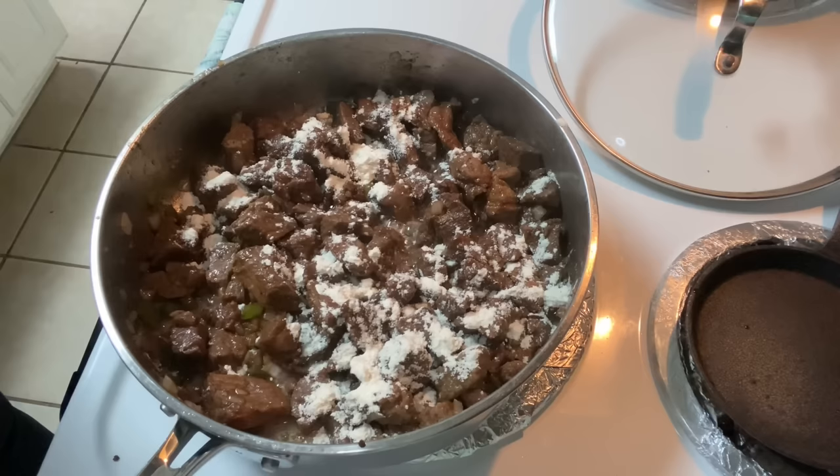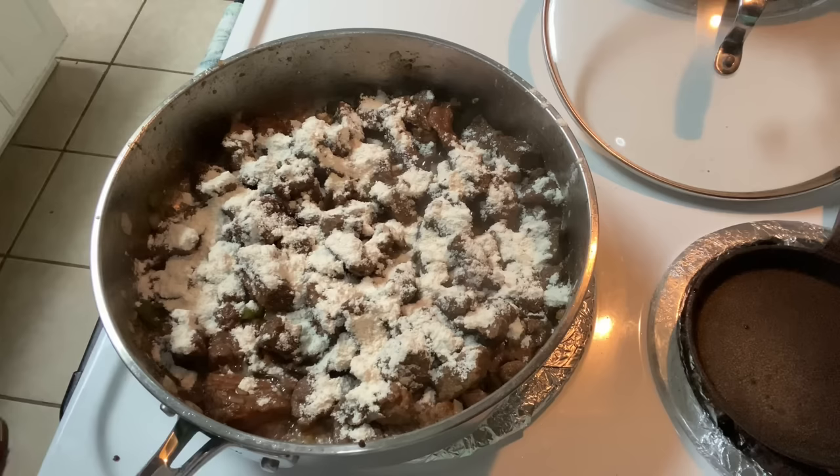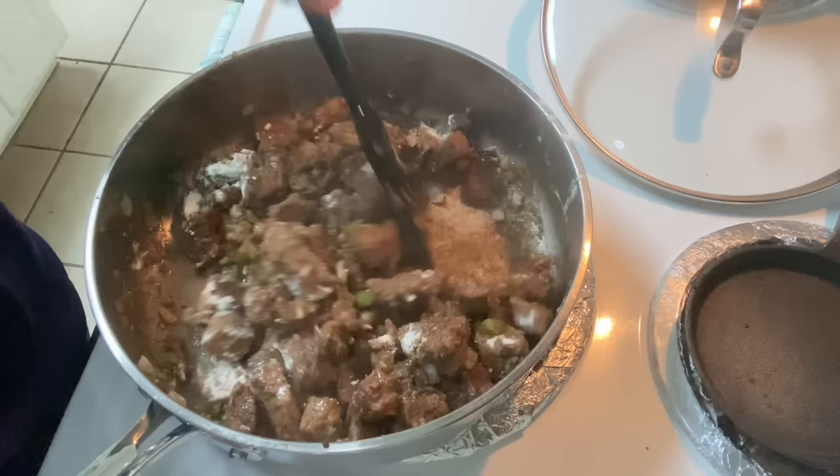We're going to go ahead and sprinkle in our flour — this is just regular all-purpose flour. Give it a good mix and coat all that beef with the flour. It's going to look mushy and it's going to look funny but it works.